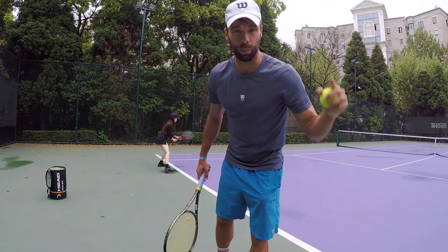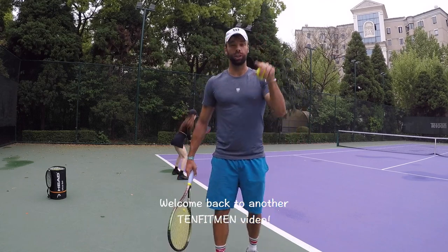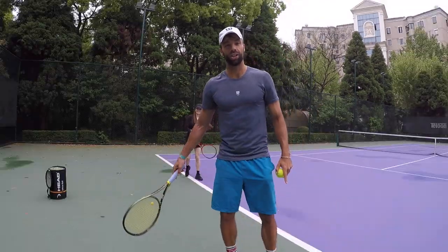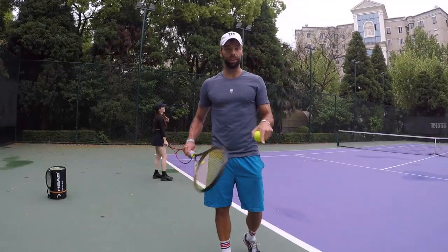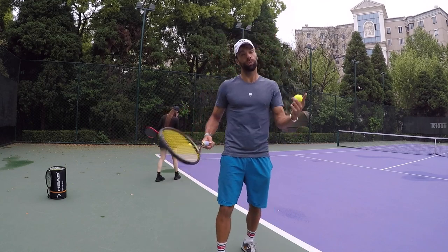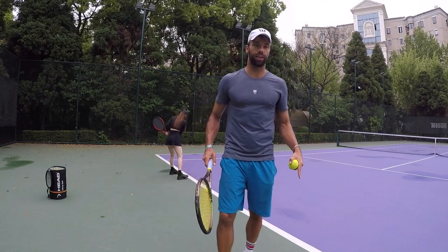Hi everyone, my name is Milan Krnjetin from Serbia. I'm founder of 10FitMen and I'm a professional tennis player and coach. Welcome back to another 10FitMen video. Today we're gonna learn the serve from scratch, and we have Steffi with us. She's a complete beginner, so she will try to learn the serve for the very first time. I'm very excited for that.